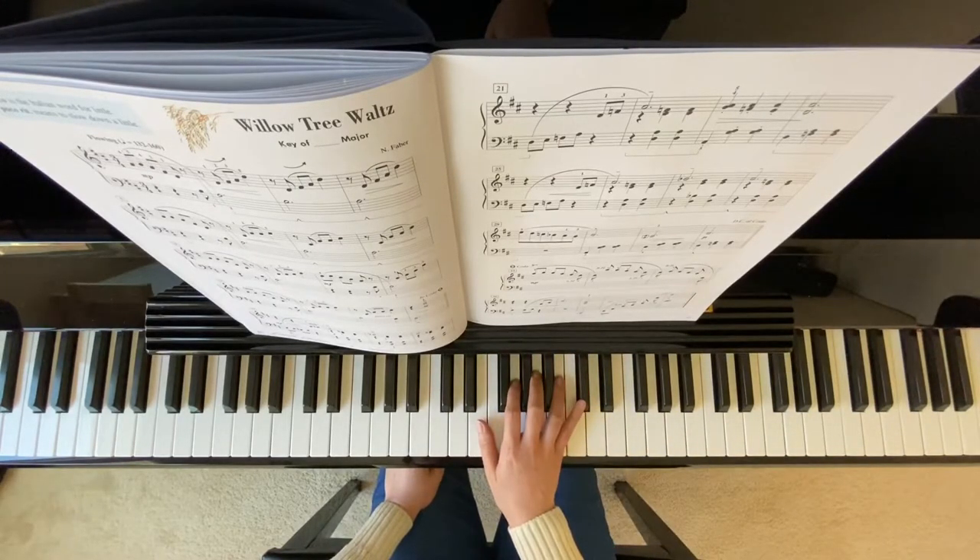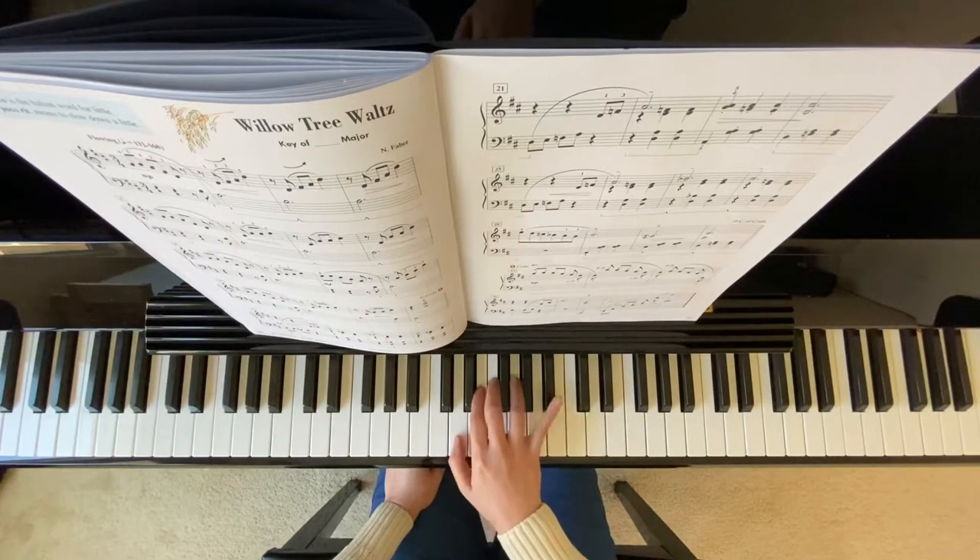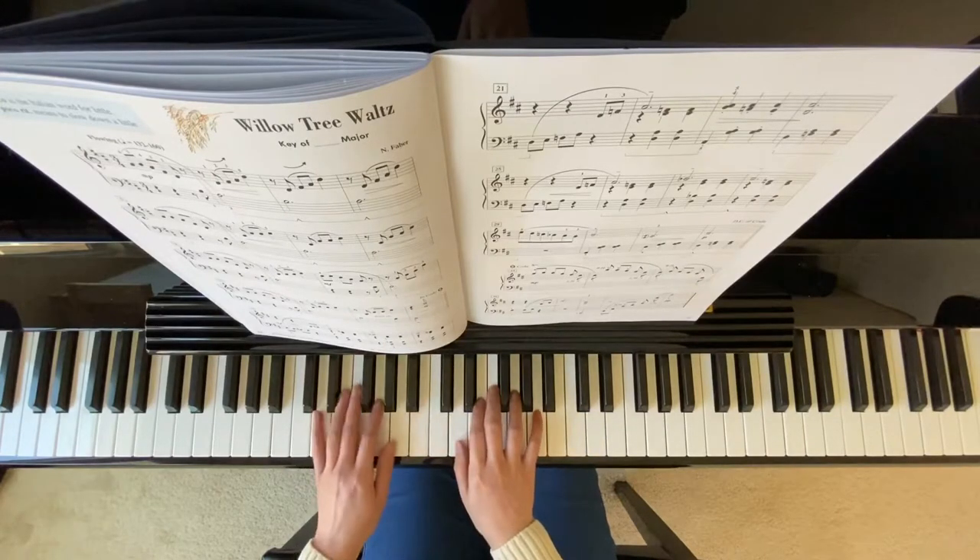On your measure 18, you want to have tenuto, stretch your right hand notes, the pinky notes, and then the other notes keep it quiet.